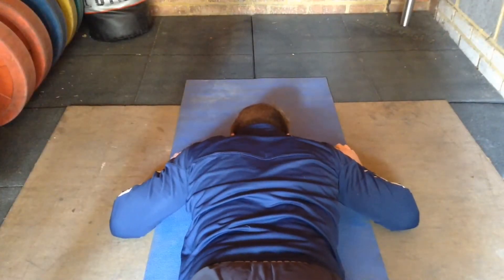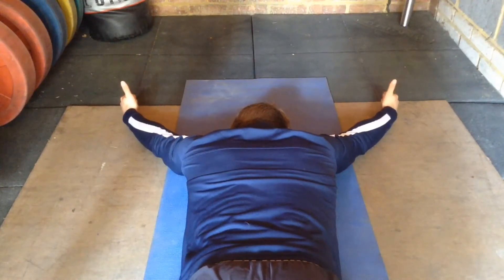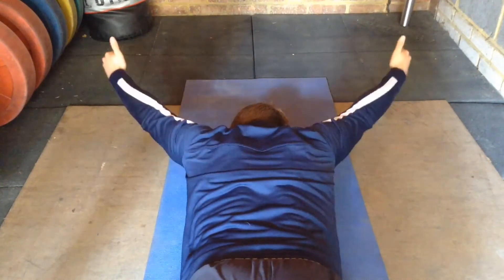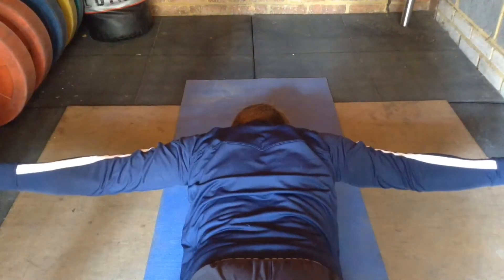The YTW is a low intensity exercise that trains the smaller muscles of the upper back. Start by laying face down and putting your arms above your head and slightly outwards. You should look like the capital letter Y. Lift your hands off the ground with your thumbs up.